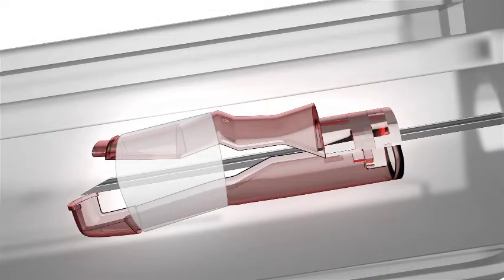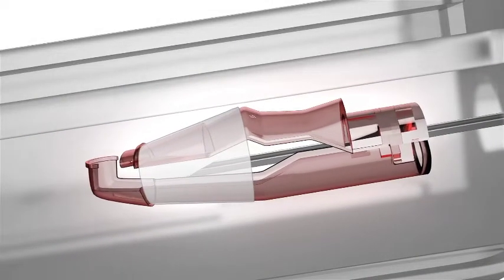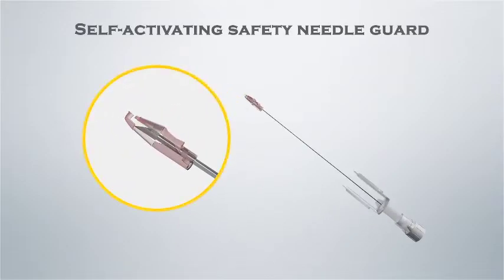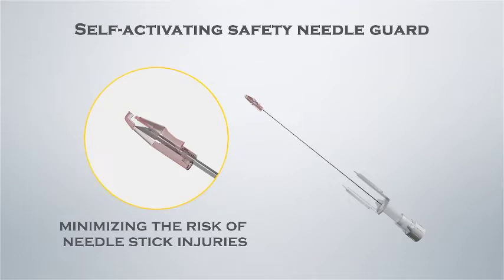The self-activating safety needle guard automatically covers the needle's sharp bevel after withdrawal of the needle from the hub, minimizing the risk of needle stick injuries.